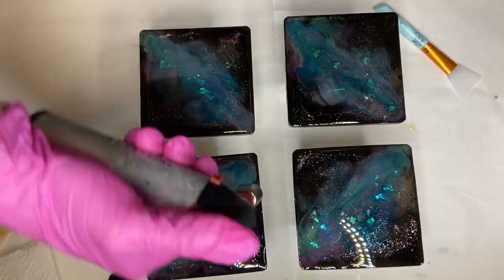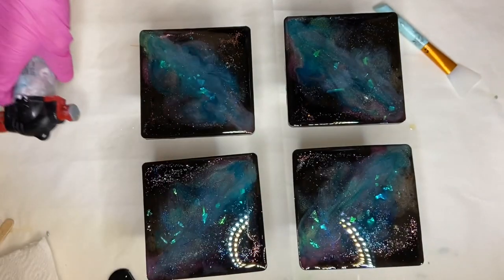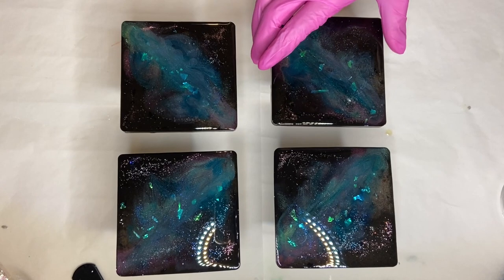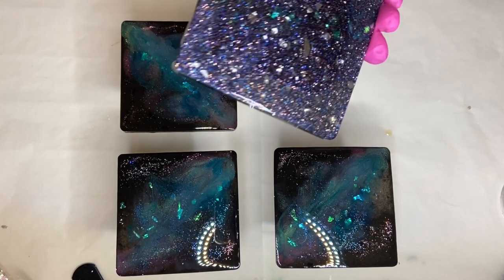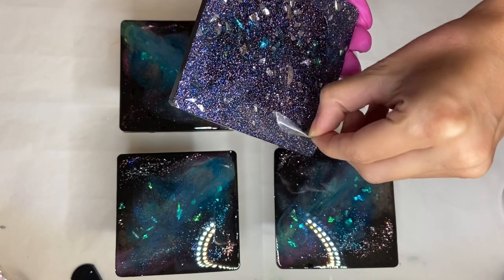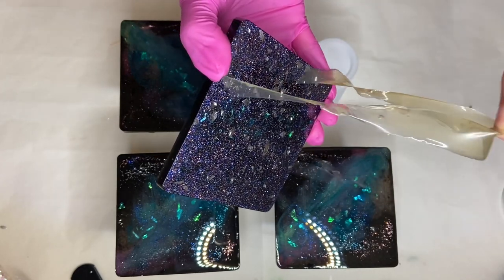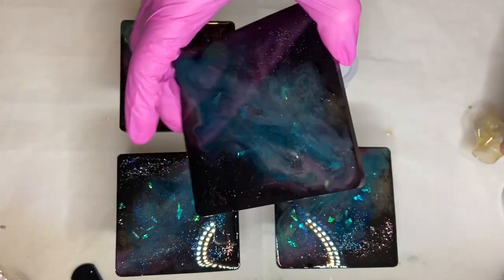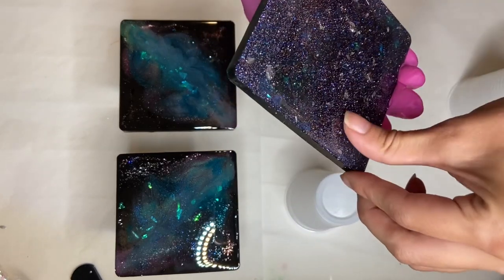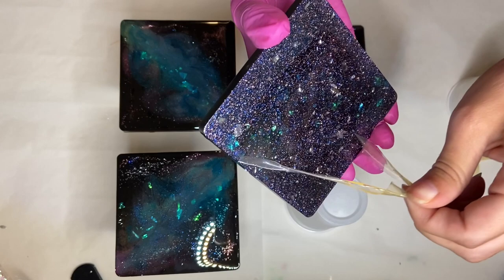Once I'm done, I use the torch gun once more to make sure there aren't any air bubbles, then I leave and come back the next day. Now the liquid latex is ready to be peeled off. As you can see, when the liquid latex is completely dry it is clear, but it's not necessary to wait for it to be completely dry before starting your top coat. It peels off very easily and I find this part to be very satisfying.